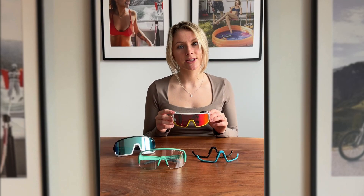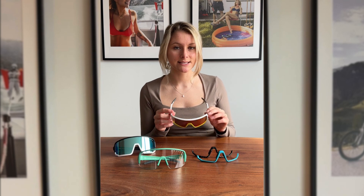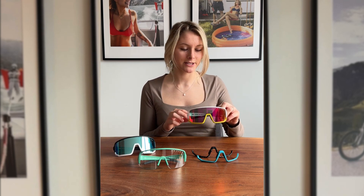By following these simple steps, you can easily change the look of your sports glasses and customize them with up to 450 different color combinations.